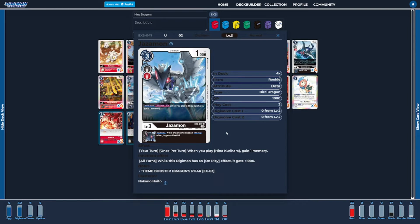The last rookie of the deck is going to be four copies of Jazamon. Jazamon is basically the counterpart to Vorvomon, and he's in the deck to help support Hina as well. This one is a little bit more useful while just sitting passively on the field — we get to gain a memory when Hina is played, making Hina a little bit more efficient. He also has a nice inheritable ability giving some added DP boost as long as the Digimon has an on-play ability, and because it works on both our turn and the opponent's turn, it's just a better card to have in your stack overall.